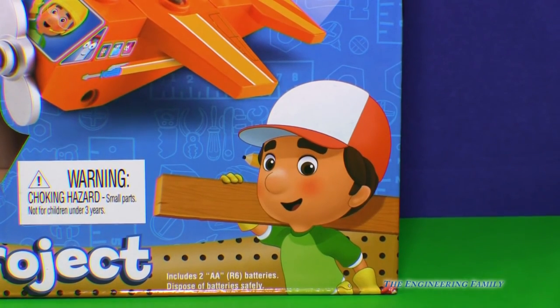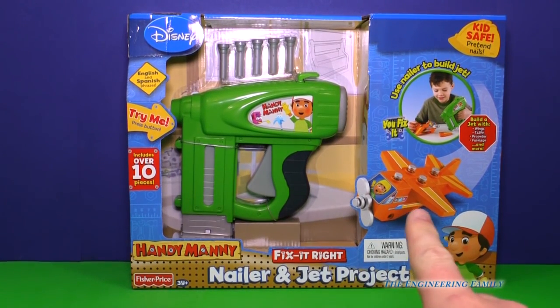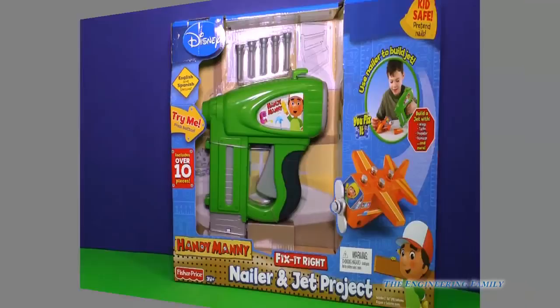Hey, you know who that is, don't you? That's right, it's Handy Manny. Look at this super cool set. It's a Handy Manny nailer and jet project. It's got a nail gun, and you make this super fast looking jet plane with it. I can't wait to open up this tool. Let's get to it.